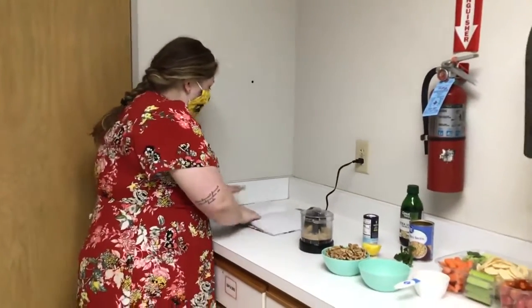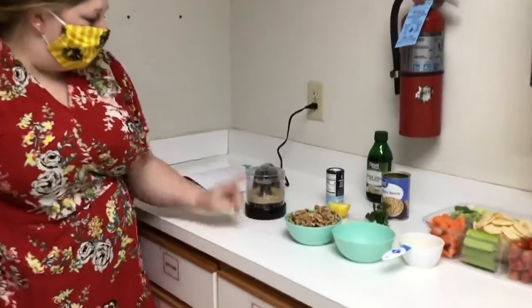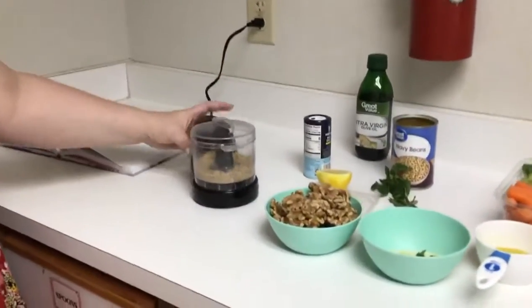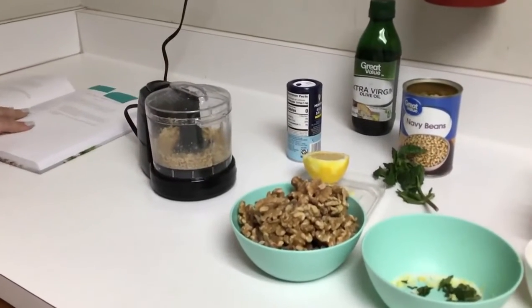So let's go ahead and get started. I've already processed some of the walnuts because I was unsure if they'd all fit in my mini food processor, but here is my baby food processor that we're gonna make this awesome dip in.